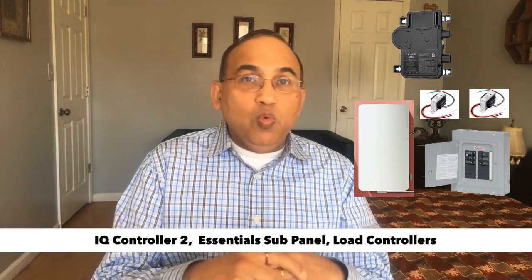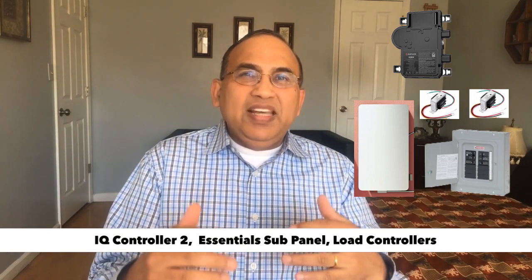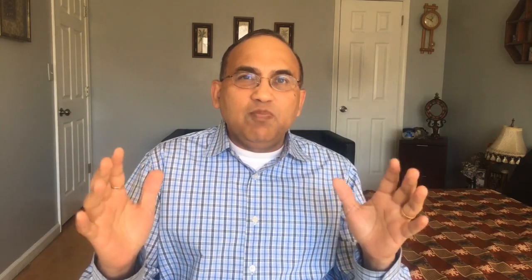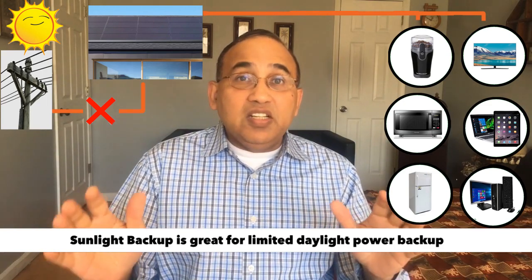Of course, this backup won't work when there's no sun — you'll have no power. A few points to remember about sunlight backup: the amount of backup power you get is limited to about 25% of the size of your solar system. So if you have a 10kW solar system, the maximum load you could potentially run is about 25% of 10kW — 2,500 watts — which means maybe a microwave and a fridge. And this is also only when there is full sunlight. If there is less sunlight, like early in the day, you will not be able to run all of this.